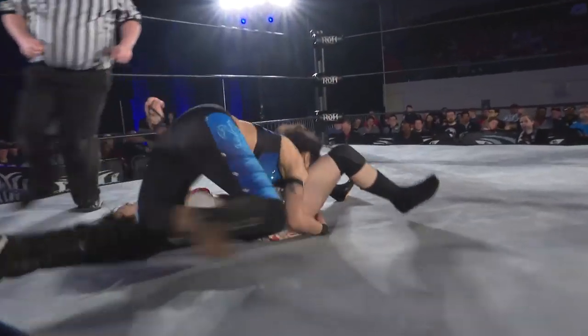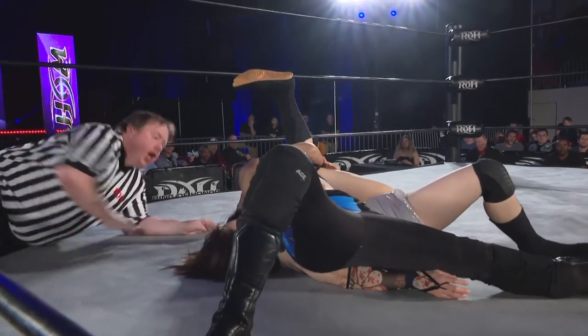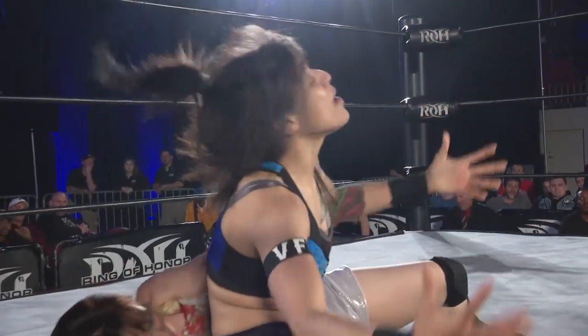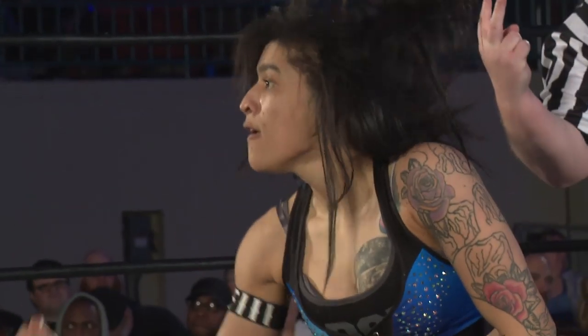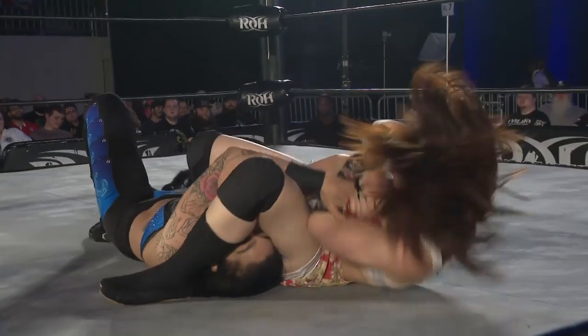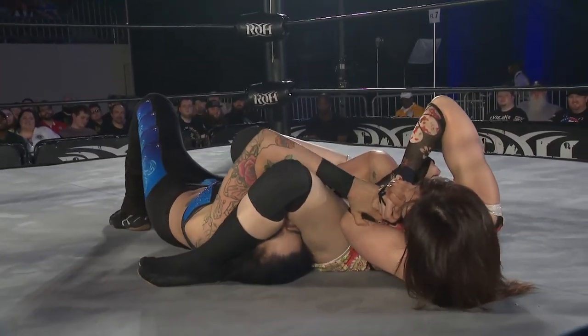Follows it in. Basement clothesline. Cover hooks the leg — two count, just a two count there. I like the way Sequoia is able to turn up the aggression. In training, this is something Savoy is prepared for, forever to get out of something like this.